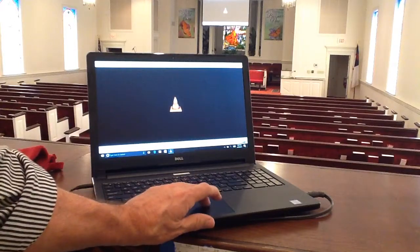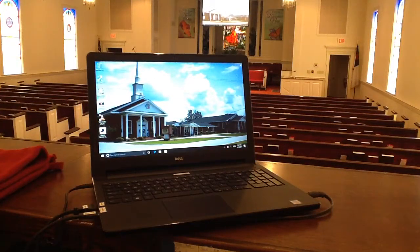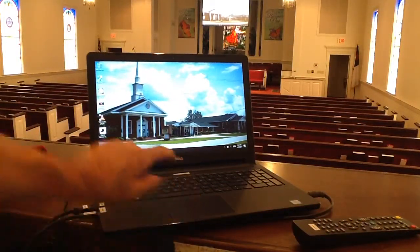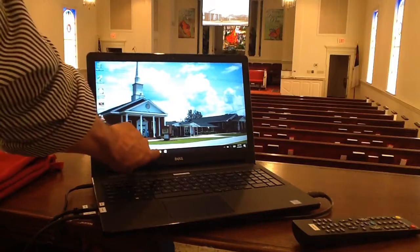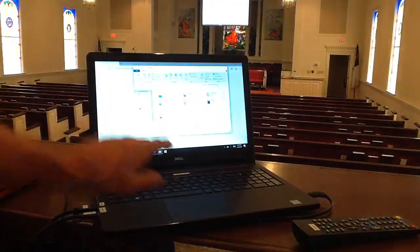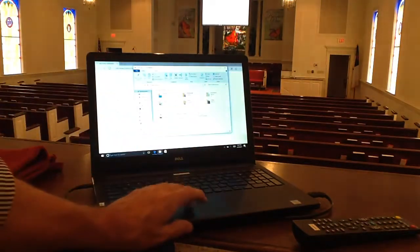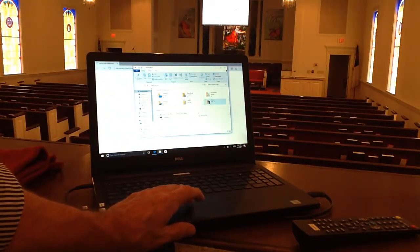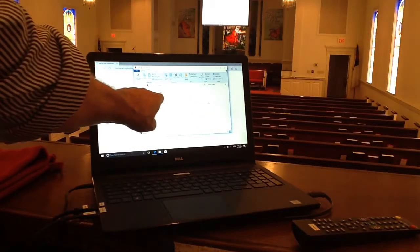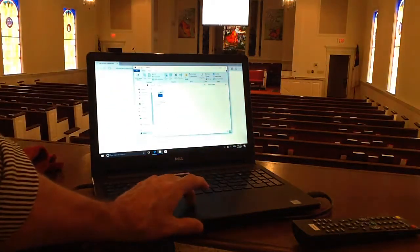I'm going to close the program. So now I've done recording. The question is, where's the file, where's the recording at? So I come down here to the very bottom of my computer — I'm using Windows 10. This is a touchscreen computer too, I forgot to say. There are my files — over here it says Videos, This PC. I'm going to double-click on that, and it says VLC Record 2017 0419 and it gives me the hours and the time.